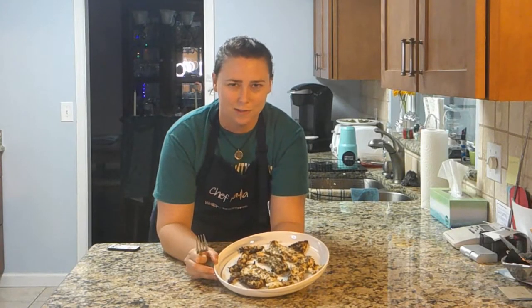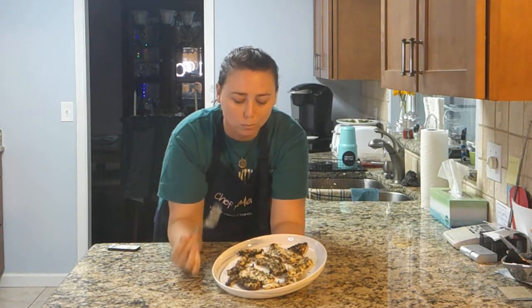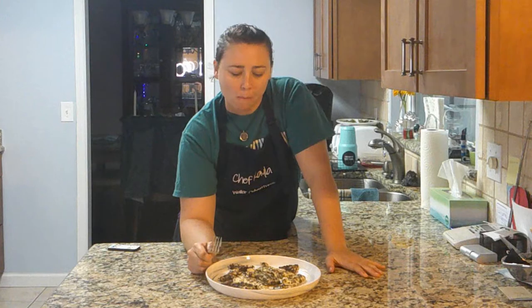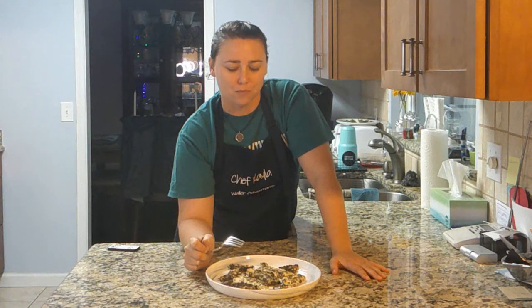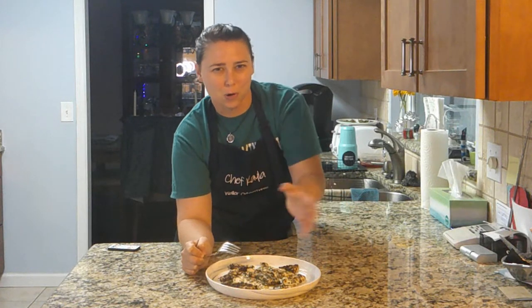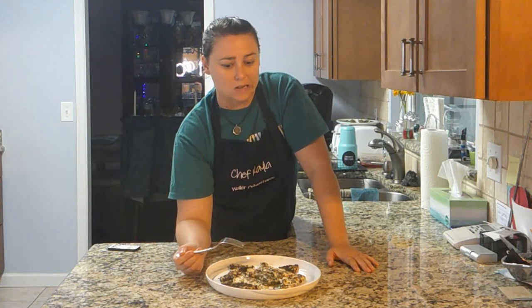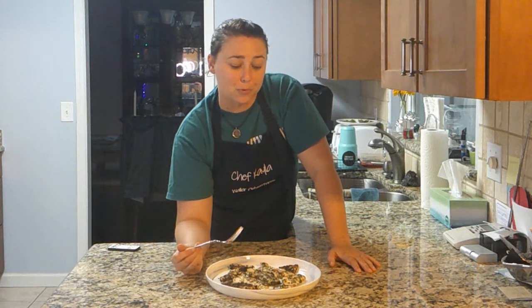I'm getting ready to do the taste test. It's really, really good — it's a lot different than the other recipes we've made so far. It tastes lemony, but it's more of a lemon zest instead of just lemon like we normally do with our fish. Normally we do whole lemon juice or lemon slices, but this is a different lemony taste because of the lemon zest — it's not straight lemon. And the basil, you can really taste the basil on it. It's pretty, pretty good.